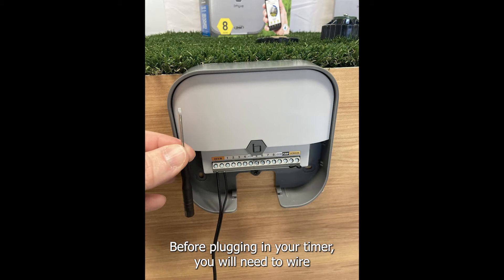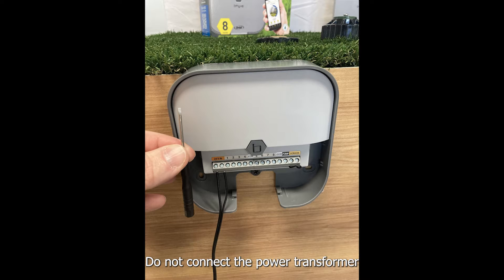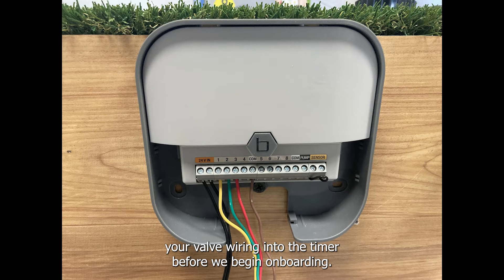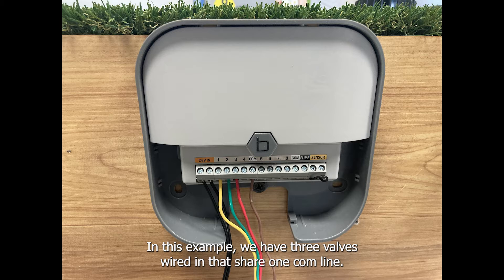Before plugging in your timer you will need to wire in the power transformer using the provided flathead screwdriver. Do not connect the power transformer to your main power before wiring it into your timer first. You will also want to connect your valve wiring into the timer before we begin onboarding. It can be helpful to take a picture of your previous wiring if you are replacing your sprinkler timer. In this example we have three valves wired in that share one com line.